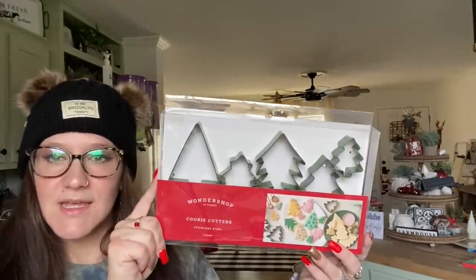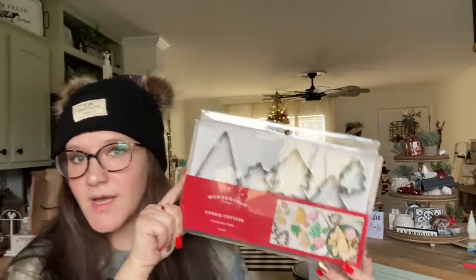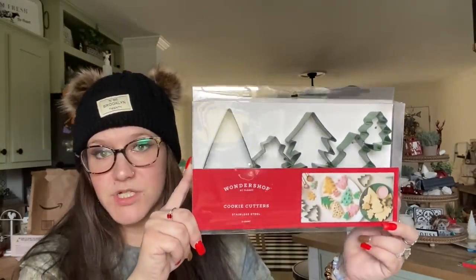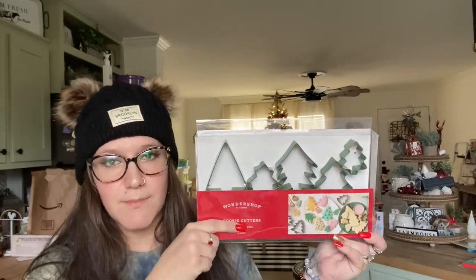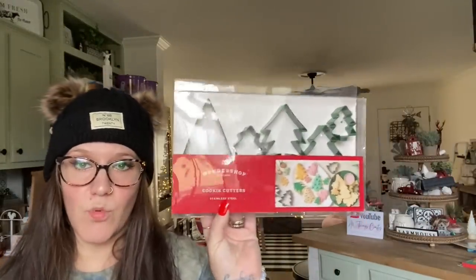The next item I picked up from Target is just some cookie cutters. I thought they would be fun — again, maybe from the elf, or if we just want to bake cookies one night. They did have a different one; I believe it was gingerbread men, but I picked up the Christmas trees. This was either three or five bucks — it doesn't have a price on it — but I picked up one of those.